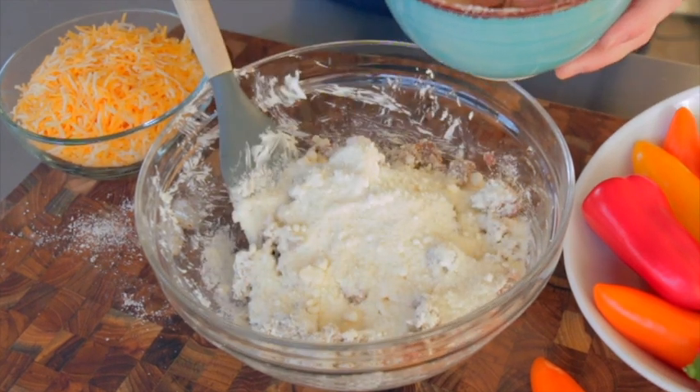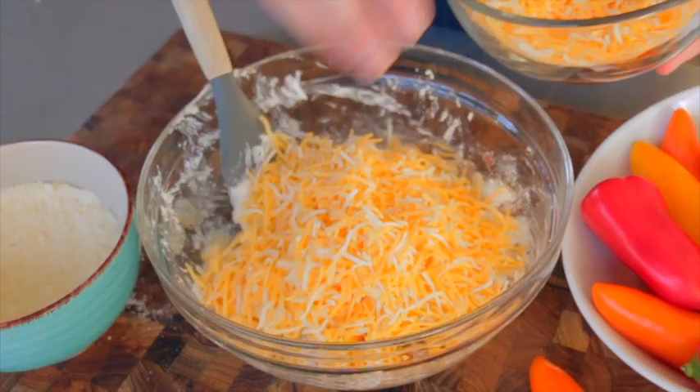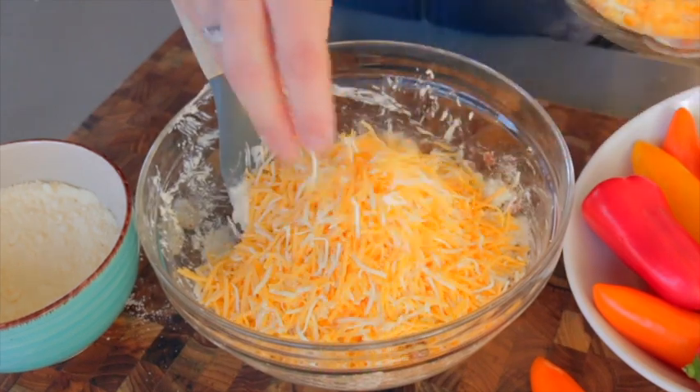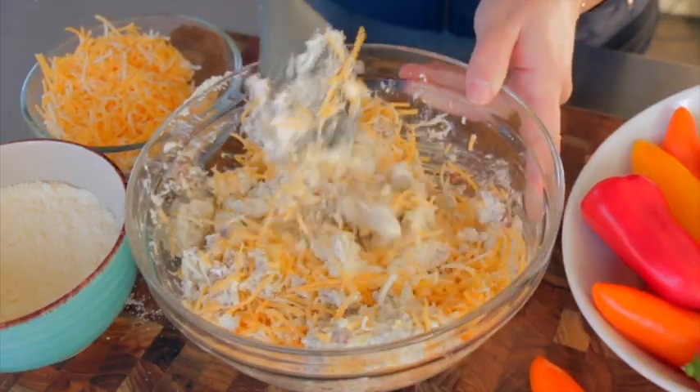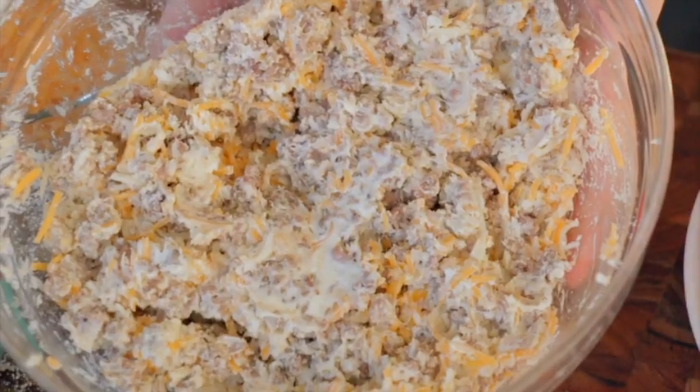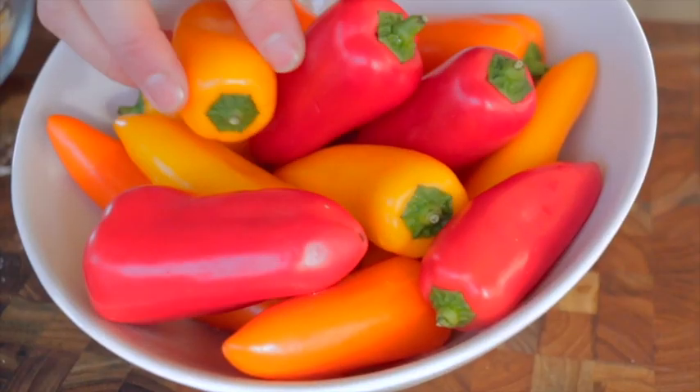Then we're gonna add in our Mexican blend cheese. This is great because you can use any kind of cheese — pepper jack, mozzarella, or Swiss. You can also change out your meats: try spicy sausage or chorizo. It's fun to try all different flavors, but this classic version uses sweet Italian sausage, parmesan cheese, and a nice blend of cheddar.